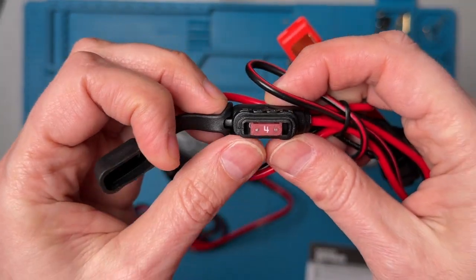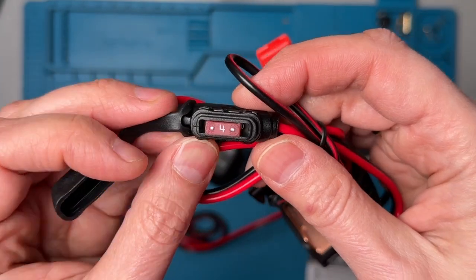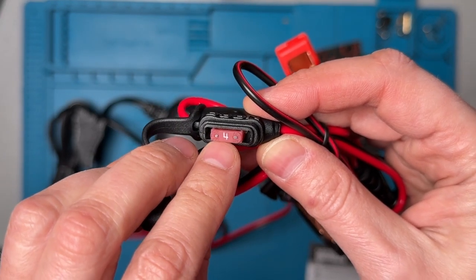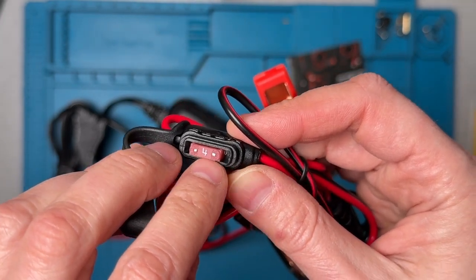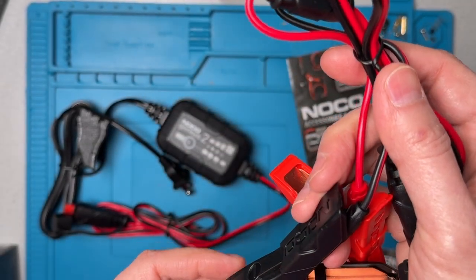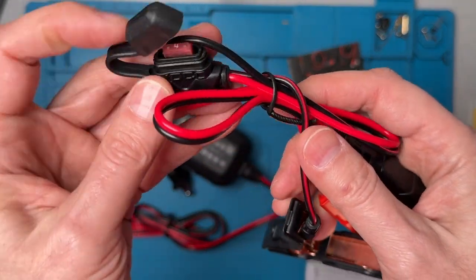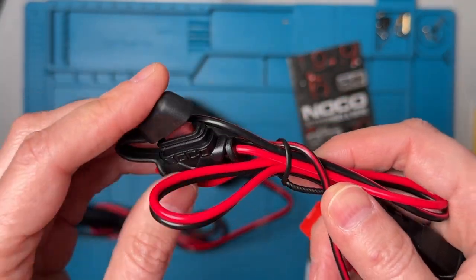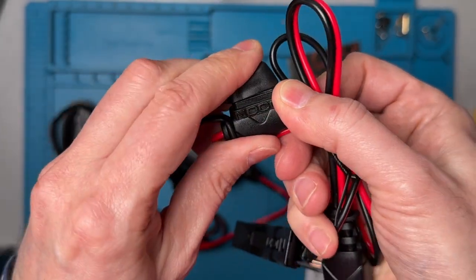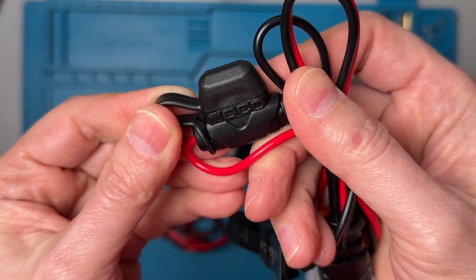There's a fuse here in the cable. This is a 2 amp charger, so it's not surprising that the fuse here is set to 4 amps — it really shouldn't have to ever go anywhere near that high. But the connector is fused in case we go way over somehow, if there's too much current flow in the system. So that's fused, and this clamps on quite tightly and should stay watertight.